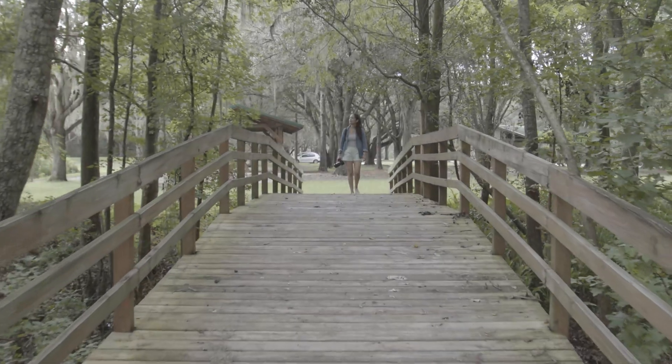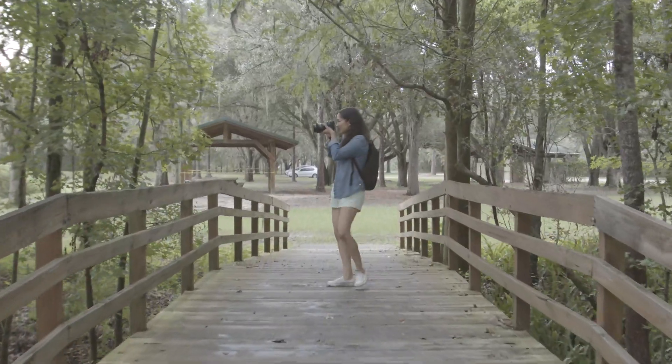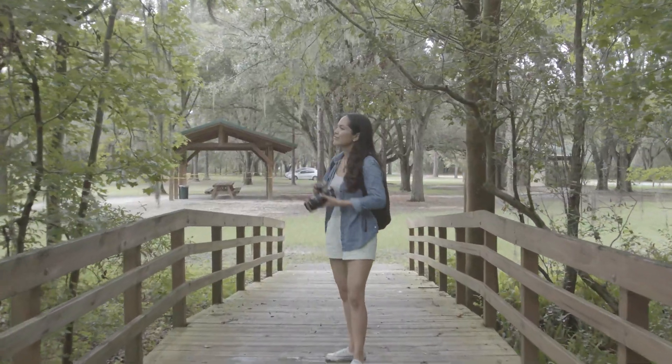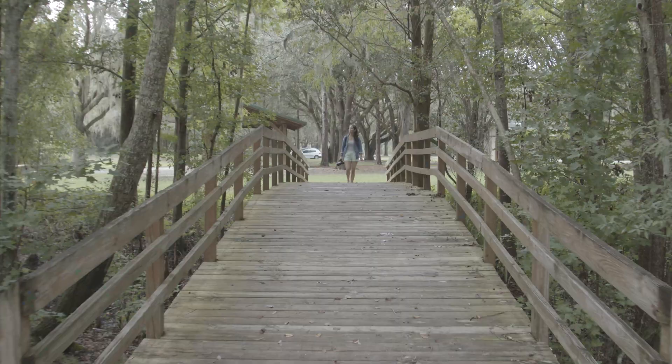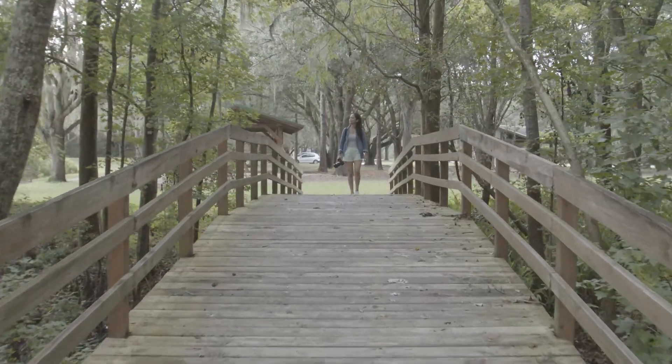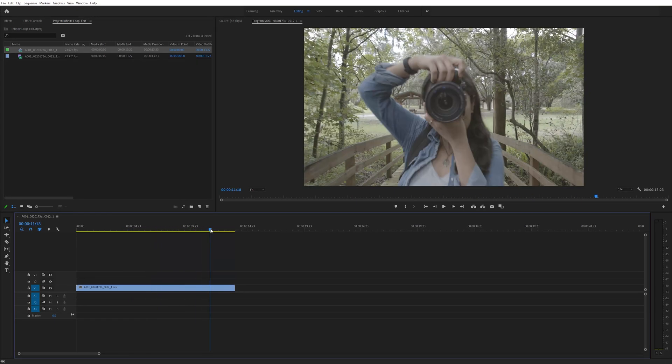So for this effect, I shot one clip and I used the Crane 2S to get a nice and steady shot. I slowly walked forward until I got as close as possible because I wanted it to look like my camera is passing through the lens of the camera that my wife is holding. And this is the only clip that I shot since I'm going to loop the footage for this effect. So I was able to create this effect completely inside of Premiere and it's actually super easy to do.